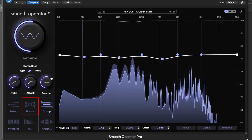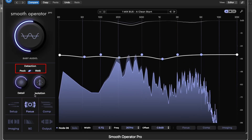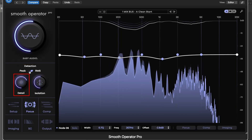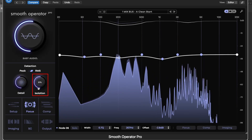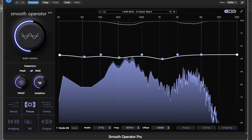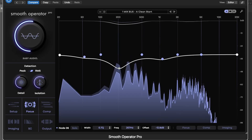Next is the Focus menu. Here, you can choose between RMS and Peak Detection modes, and dial in the Detail setting to decide how surgical or broad the plug-in should be. The isolation control defines how much neighboring frequencies are included in the reduction, perfect for dialing in a musical, non-invasive response.